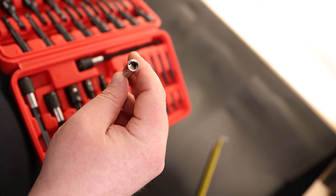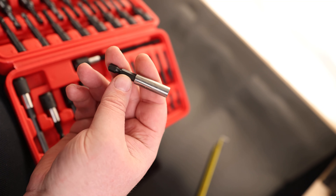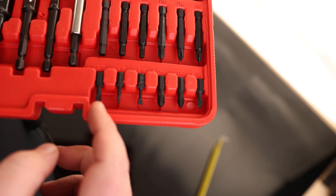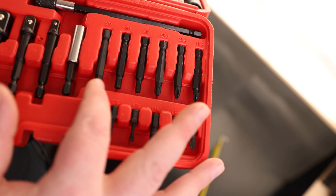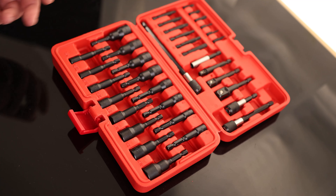We also have a magnetic driver holder, so if you have any quarter-inch drives you want to put in here, we can do that. We have three slotted drivers — SL4, 5, and 6 — three Phillips: 1, 2, and 3, and the same thing for long Phillips: 1, 2, and 3. Then we have hex: 4, 5, and 6. So quite a bit of options to use for any impact driver.